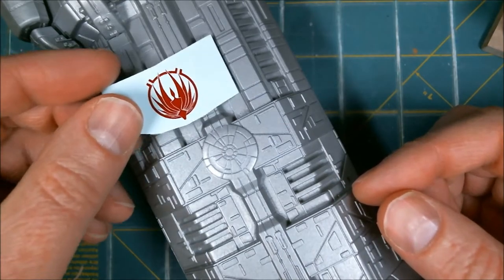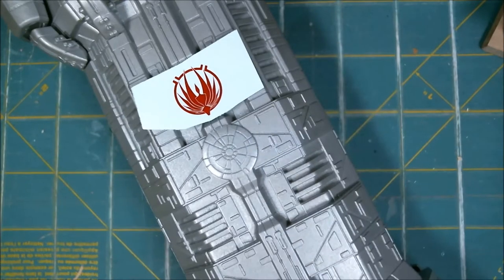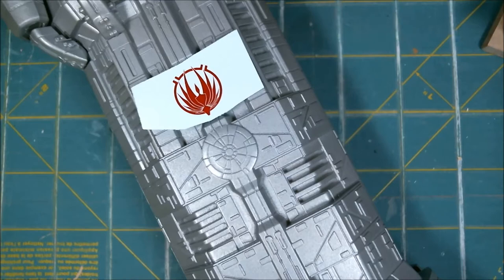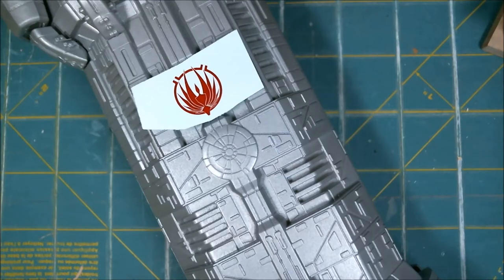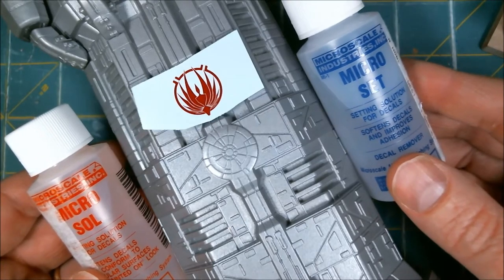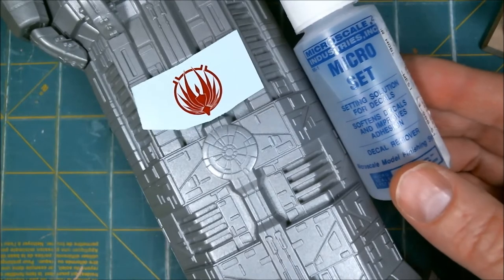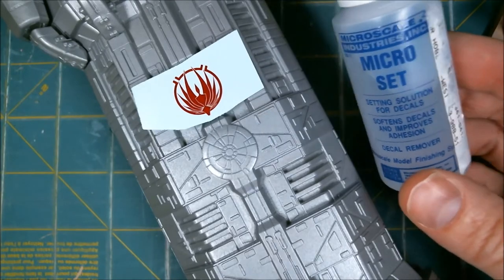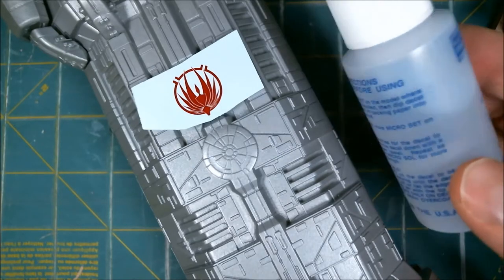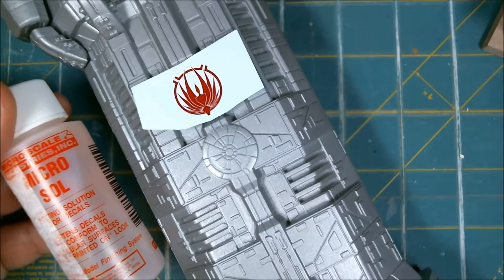But what I was going to do is show what I've been doing lately for decals. I think two years ago I did the Battlestar Galactica — really enjoyed that. And they've got this Microsol and Microset from Microskill Industries. Honestly, the Microset is probably diluted vinegar — at least that's what it smells like to me. It may have something else, but the Microsol definitely smells different.